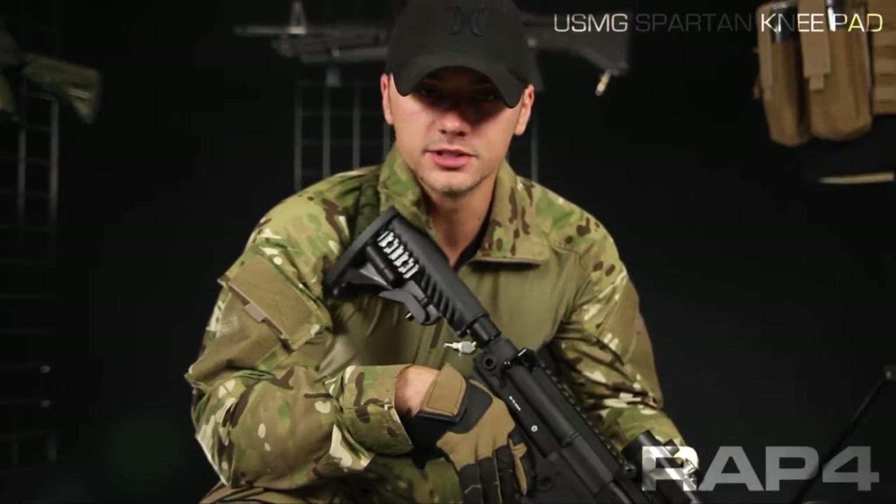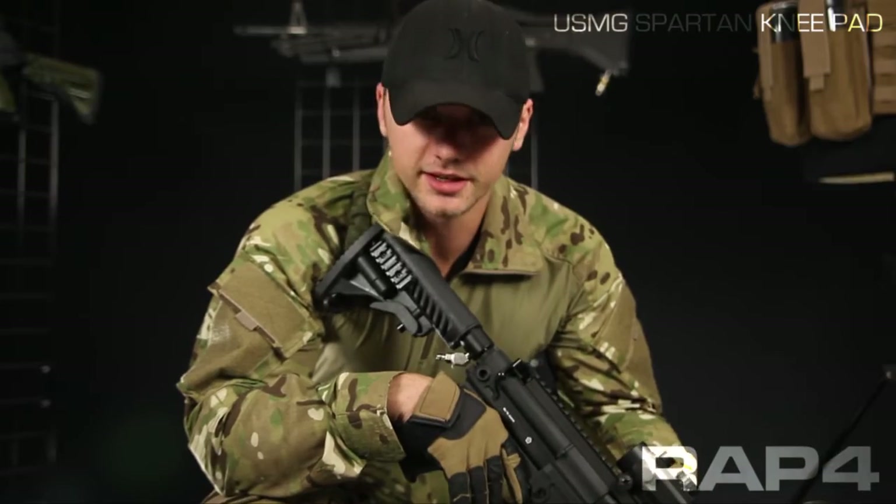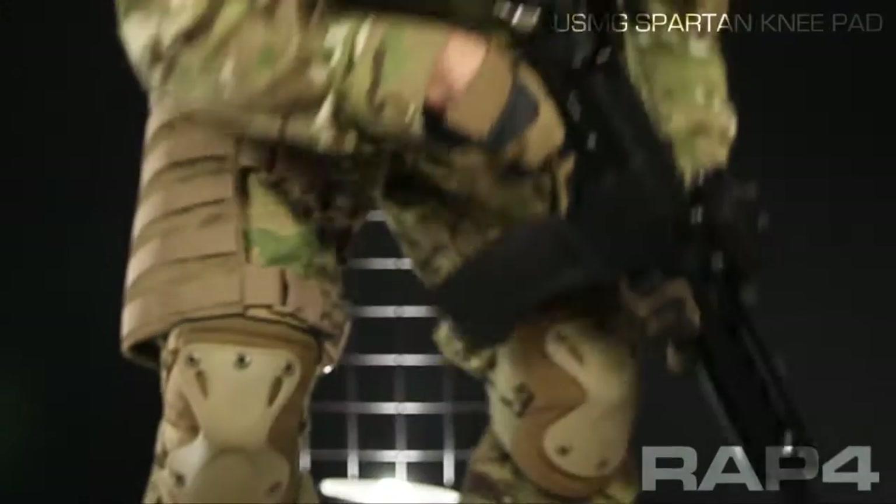Hey everybody, Patrick here from Rapp4 going over the new USMG gear that just hit our catalog. Today we're going to be looking at the Spartan Knee Pad.